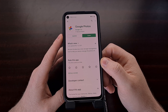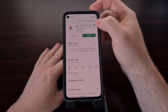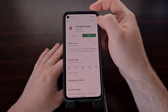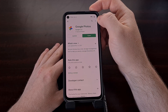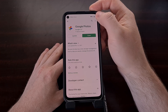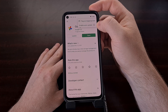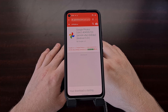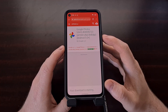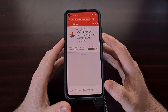Once we have uninstalled the updates to this app, we're going to want to disable automatic updates. We do that by tapping the three-dot menu icon at the top right and making sure that box is unchecked for the enable auto-update feature. Once we have disabled that automatic update feature, we can go ahead and download this specific version of the Google Photos application.